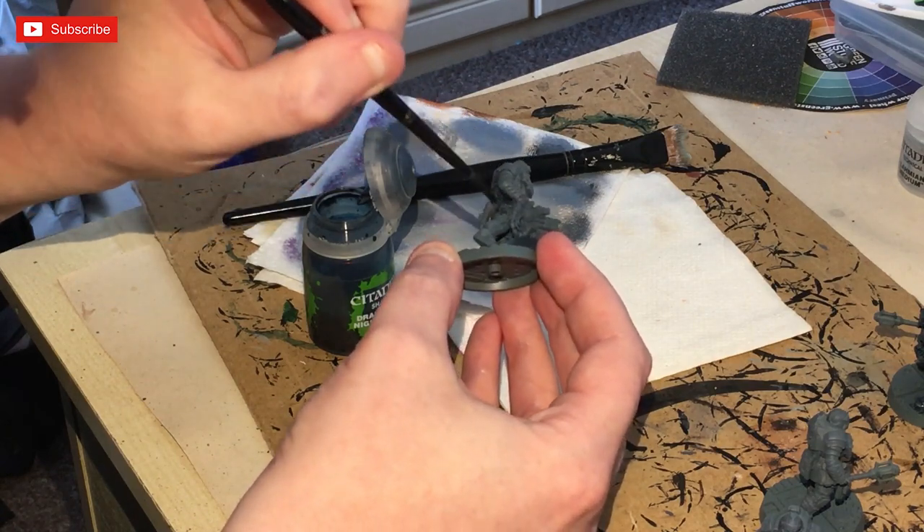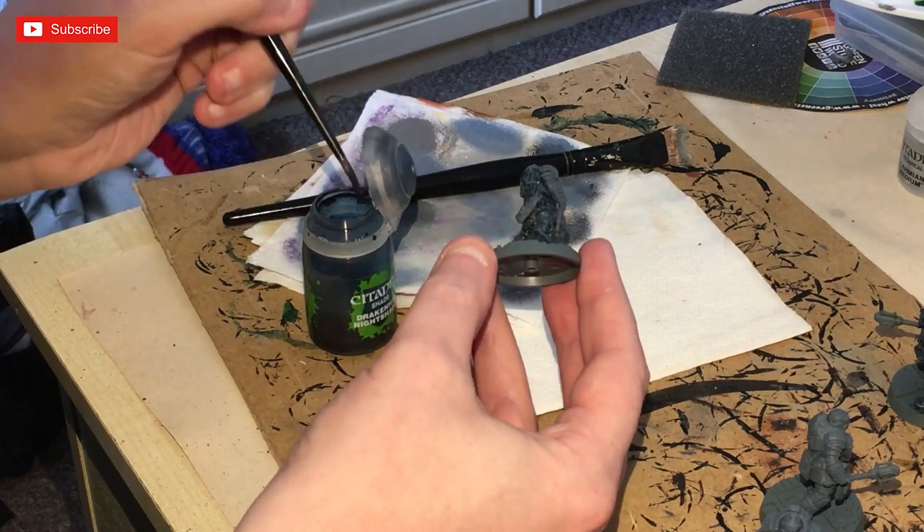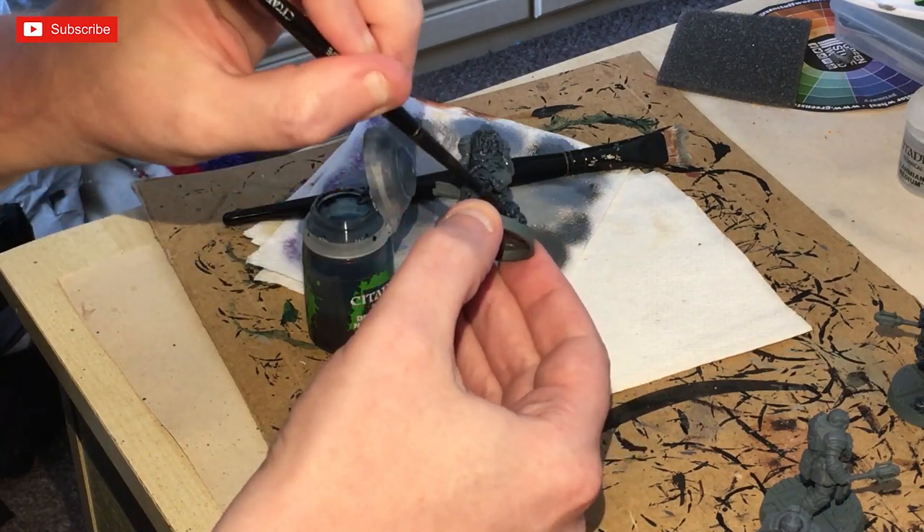Just make sure before you go on to the next stage that this is completely dry. Give it an hour or two — have a cup of tea, have a biscuit, watch a programme on your phone.